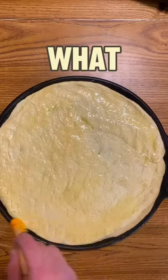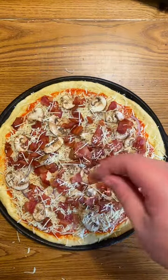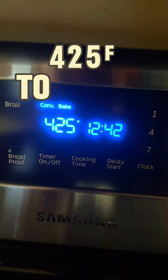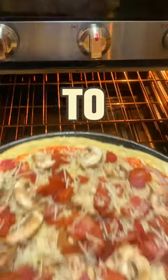Now decide what kind, my friend, settle then — time to bake, time to bake.